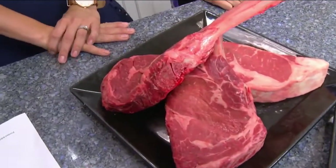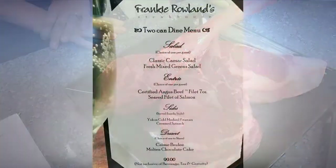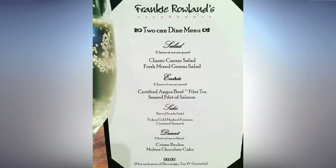And again, we want to mention the two can dine for $99. You'll have a whole menu, and I heard you guys talking — three courses. Three courses. That's amazing.